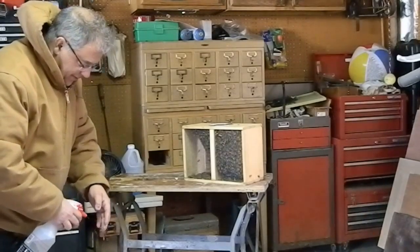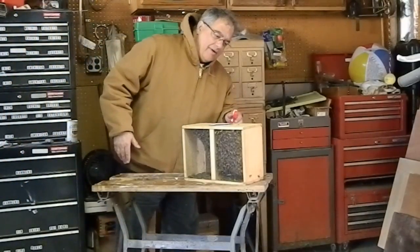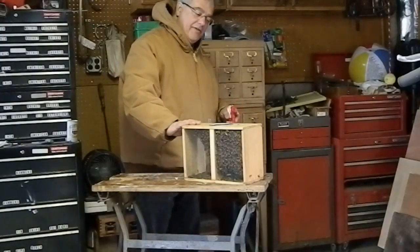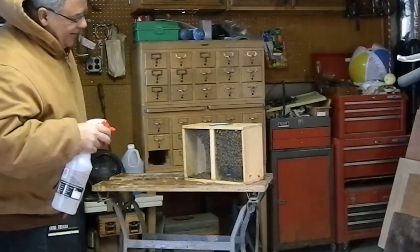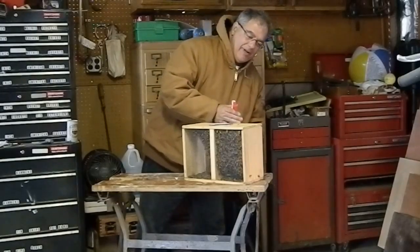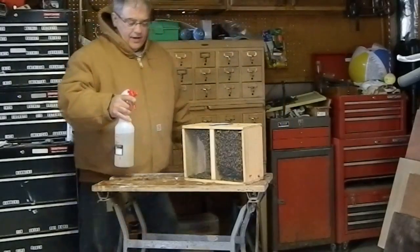I was waiting in line — somebody in front of me was picking up 450. I was third in line; the first order was 450, the second was 250, and I got six. So there are a lot bigger beekeepers out there. I bought from a new place, Dayton up in Watertown, Wisconsin. Today being Saturday was one heck of a drive up there in the snow — snowed all the way up there and it's been going crazy.